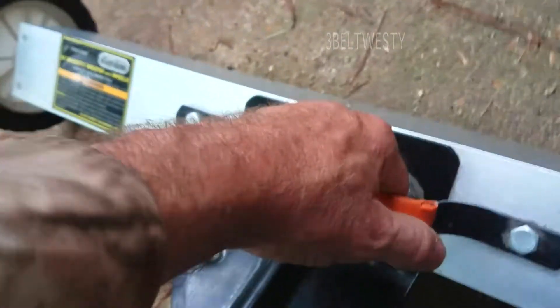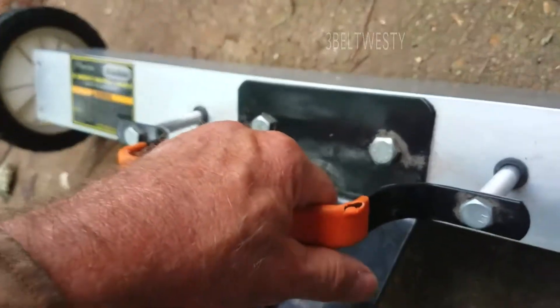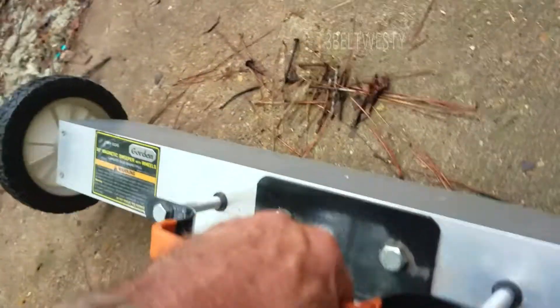You pull this up and it pulls the magnet up to drop the nails off. And there are the nails.